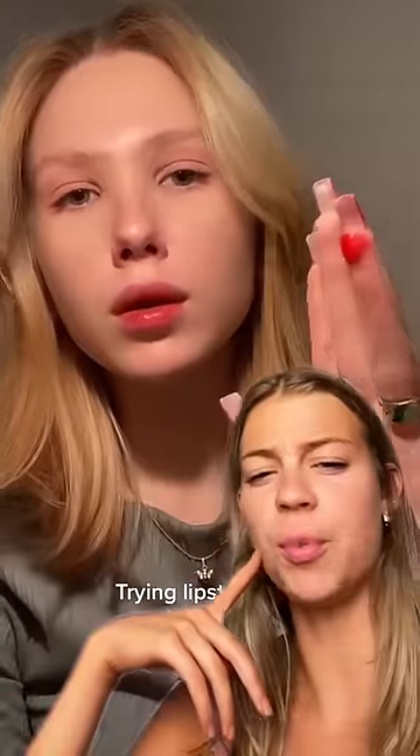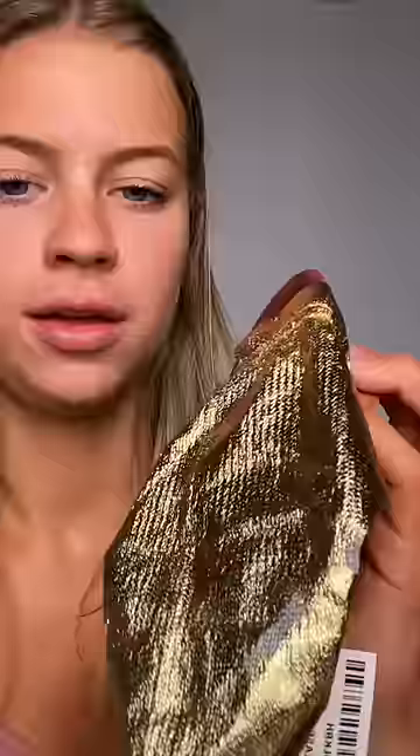Trying lipstick from Morocco — you rub the little dish and then bam, pigment. It came in this cute little bag too. Ta-da! Look how cute it is. So this is a clay pot, and basically it's a natural form of lip stain. But does it work and does it last?